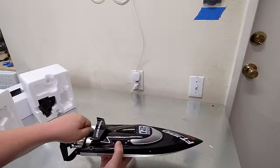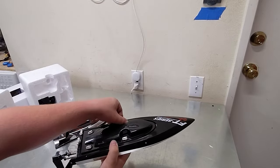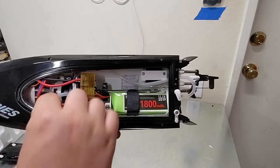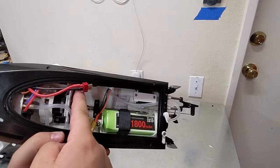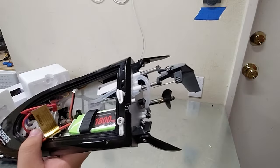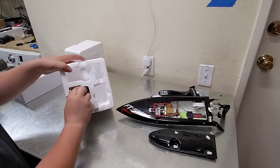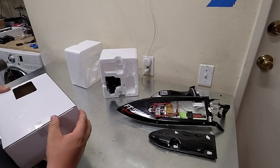Let's open it up and take a look inside. Inside is the 1800 milliamp hour 3S battery. It has a Dean's connector. Right there is the motor, and then there is a prop shaft that attaches all the way down the body of this thing into the propeller. In the box, there are some desiccant packets as well as a charger. And of course, we've got the radio.